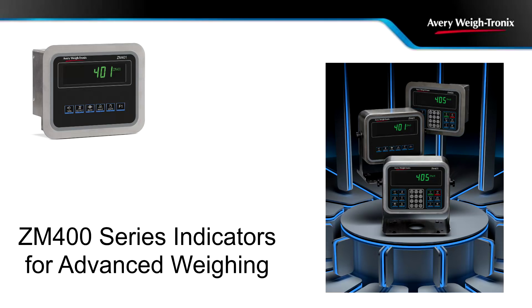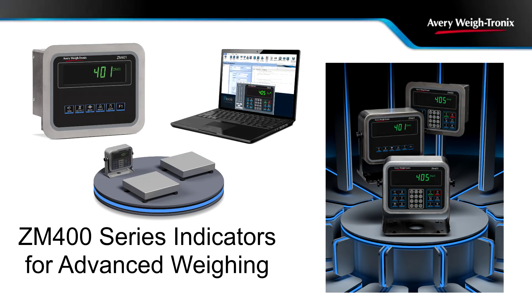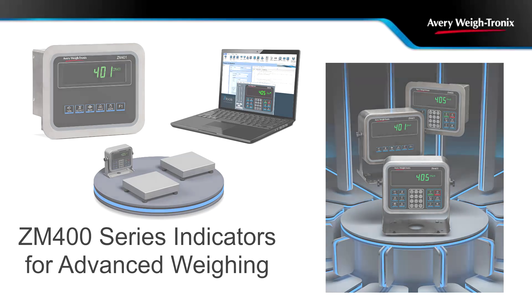At their simplest, the XM400 series indicators are compatible with a wide range of weighing platforms, including bench and floor scales, truck scales, scales for batching, counting, and check weighing. As programmable indicators, they can easily adapt to a wide range of weighing applications.